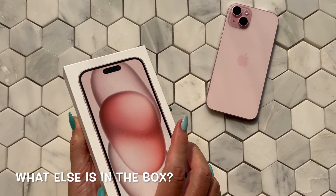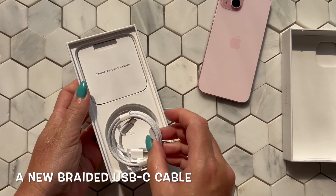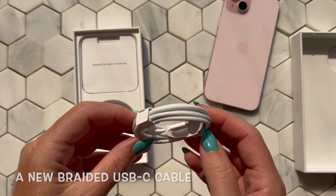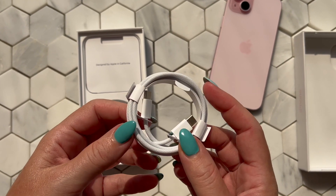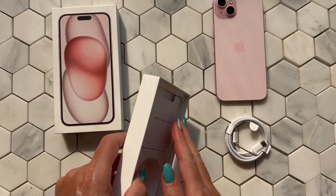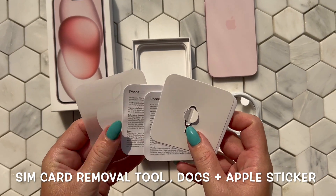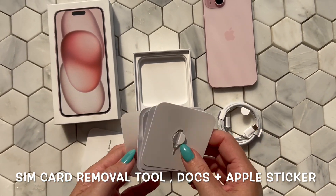Let me show you what else you get inside the box. You get this new braided USB-C cable, which I'll discuss further in this video. You also get documentation, a SIM key removal tool, and an Apple sticker.